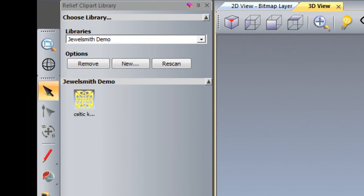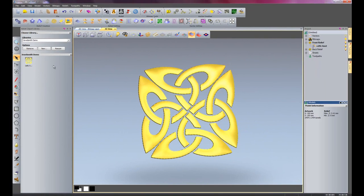I no longer need this relief here now because it's saved within there, so I can just close this - it's saved. This is particularly useful if I'm creating lots of different shapes that I use on a regular basis. I could save them within my library and then just keep on importing those back into ArtCam and manipulating them as I see fit.